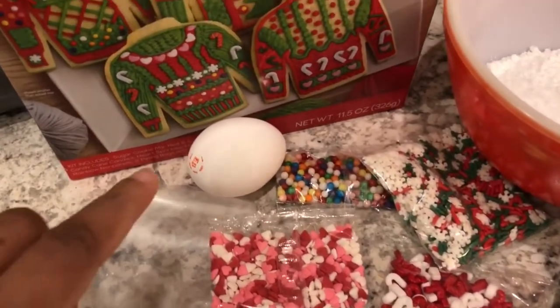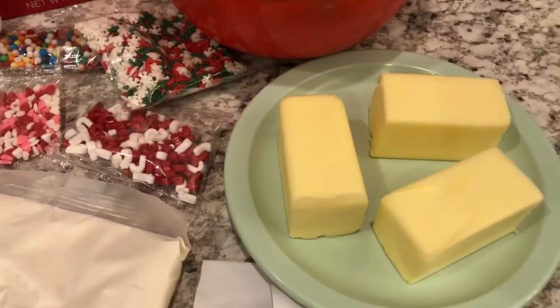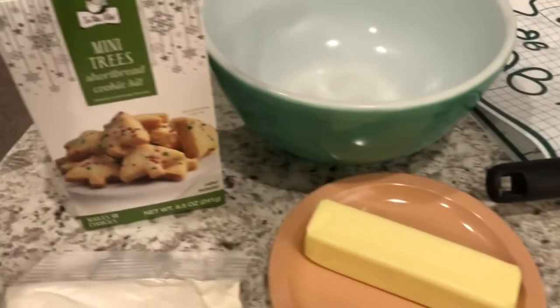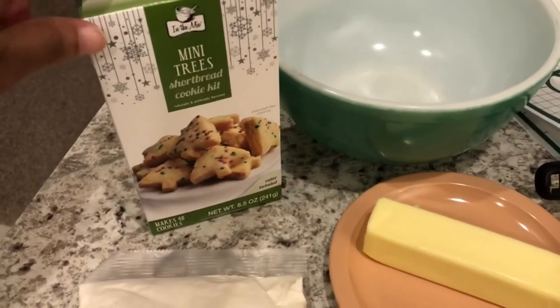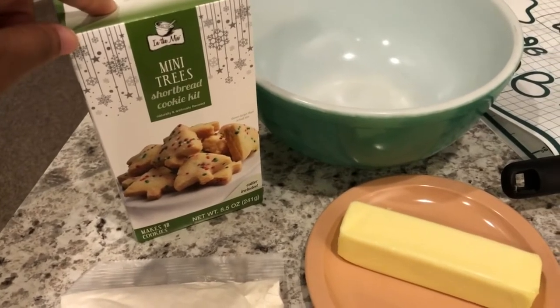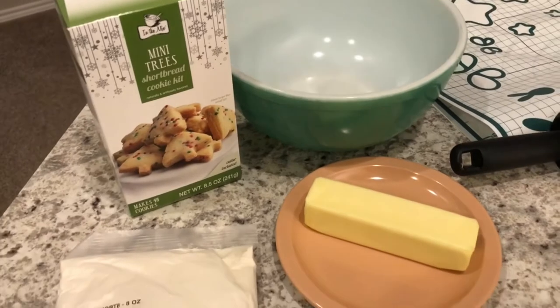For the cookie mix you need to add one egg, and you'll need some butter for the cookie mix and also for the red and green icing. I'm going to start by making the mini shortbread trees first because you have to chill the dough for 20 to 30 minutes. So if you want to see how these cookies turn out, stay tuned.